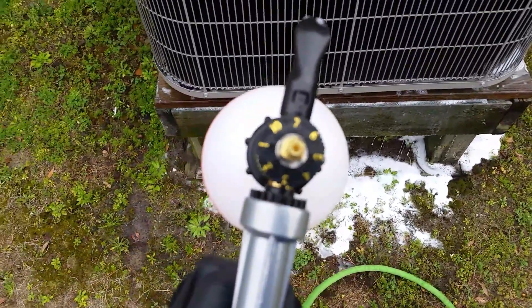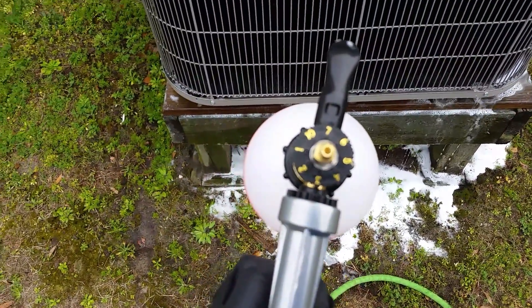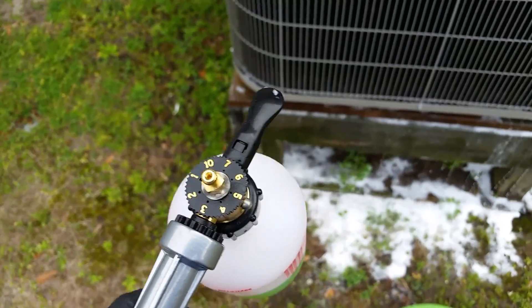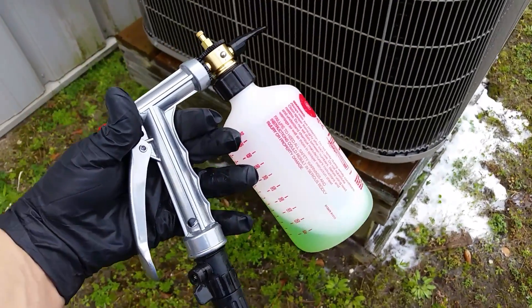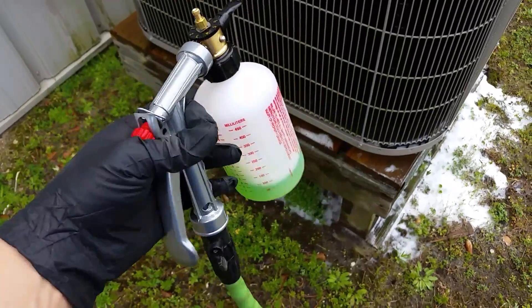It has little adjustments for your mix, so depending on what coil cleaner you're using you may have to dial that in a little bit. Other than that, it comes with the spray head and the bottle.